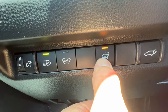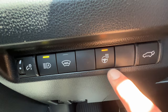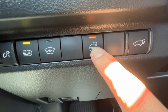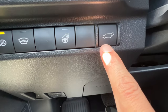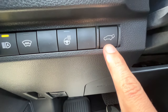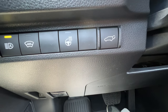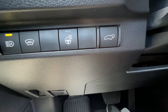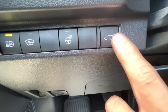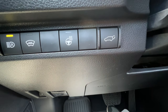Next to that is the heated steering wheel button. It clicks in and stays active, so if you have the remote starter you can leave this on the night before for a toasty wheel. Lastly on the left side of the dash is the button for the power hatchback. Push and hold for a second and a half until you hear a beep, then let go and it opens fully. A quick push stops it; push and hold again to close.